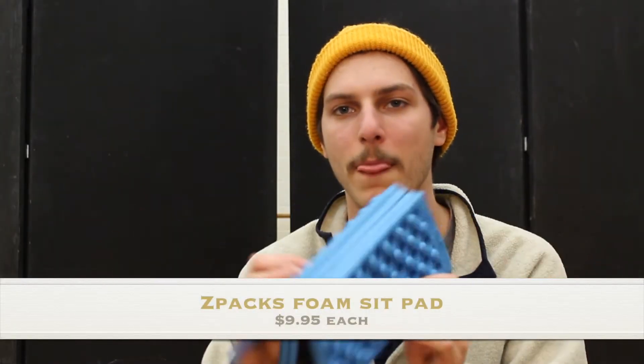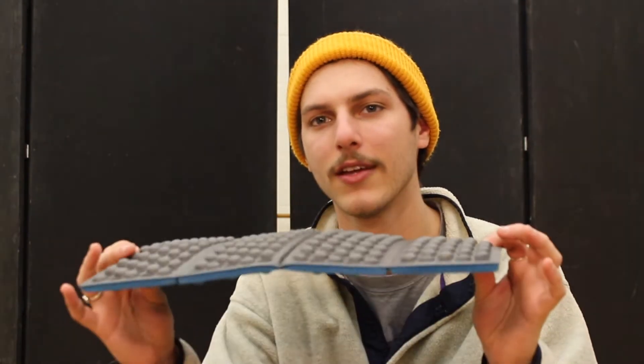Next up is what's in the front of my pack, including a sit pad which is much more important than you might think. This is a Z-Packs foam sit pad, about $19.95 for two from the Z-Packs website. These are super important because you don't want to be sitting on wet, snowy, or cold ground — you want something between you and the ground to prevent hypothermia. It's also a nice comfort at the end of the day; it's so thin but very comfortable.